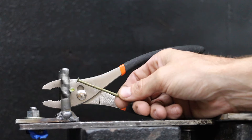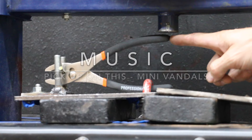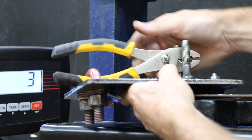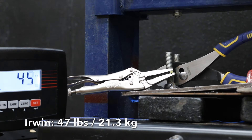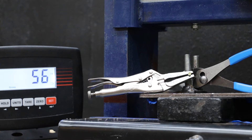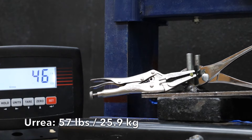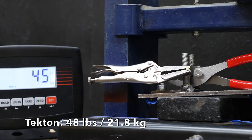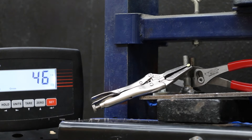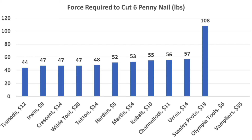Let's see how the pliers performed cutting through a six-penny nail. Once the pliers are clamped onto the holder, I'll slide the front piece with the two bolts towards the pliers. The two bolts hold the nail in place against the cutters for maximum leverage, and the hydraulic press applies force to the very end of the handles. The Hardin cut through the nail with 52 pounds of downward force. Unfortunately, the Olympia Tools pliers weren't able to cut through the nail — the cutters leave a gap preventing a complete cut. The Irwin pliers cut through at 47 pounds and moved into first place. The Cobalt performed nearly as well at 55 pounds, and the Channellock at 56 pounds. The Sonoda continues to impress and moves into the lead at 44 pounds. The Crescent matched the Irwin at 47 pounds. The Urea cut through at 57 pounds. The Tecton performed well at 48 pounds. Unfortunately, the Stanley Proto really struggled, finally making the cut at 108 pounds. The Wild Tool pliers performed very well at 47 pounds, and the Martin cut through at 53 pounds. So the Sonoda came in on top at 44 pounds, and Irwin, Crescent, and Wild Tool tied second at 47 pounds.